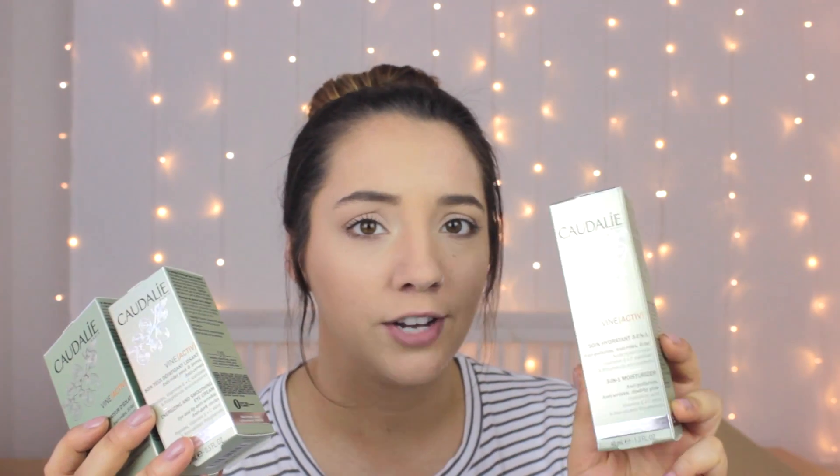That's another reason why I love doing these videos — I get to try so many new brands. Next I have a couple of things from Caudalie. I've got the glow activating anti-wrinkle serum, the energizing and soothing eye cream, and the three-in-one moisturizer. I really need a new moisturizer so this couldn't have come at a better time. I've tried a couple of their things before and it's really really good.